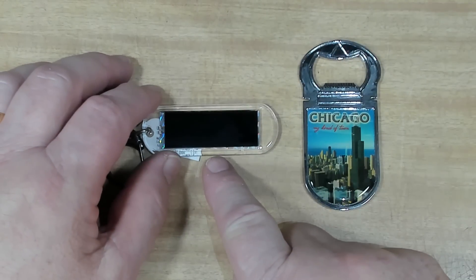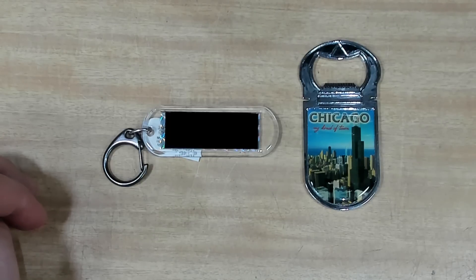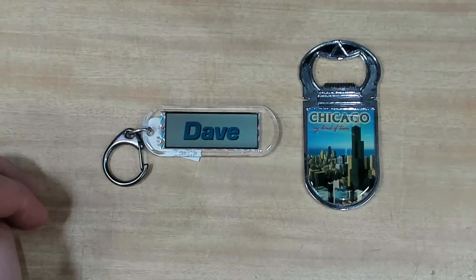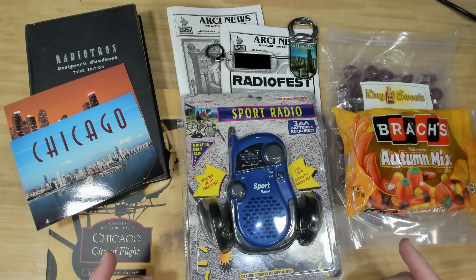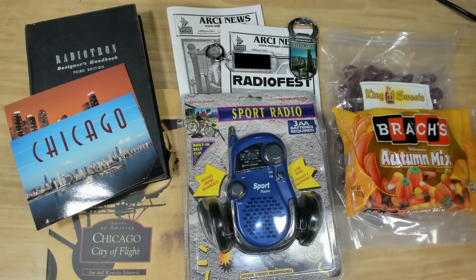He also sent over a bottle opener with a photo of Chicago on the front and a little magnet on the back so you can stick it on the fridge — that'll be handy. And this wondrous thing here has got my name on it and it flashes on and off by magic — I assume it's just picking up ambient light to power it, but it's pretty cool. I haven't seen those before. Once again, thank you so much for sending all this over, Martin. My wife and I had a ball opening it — every time we pulled something out, it was a different surprise. Very much appreciated.